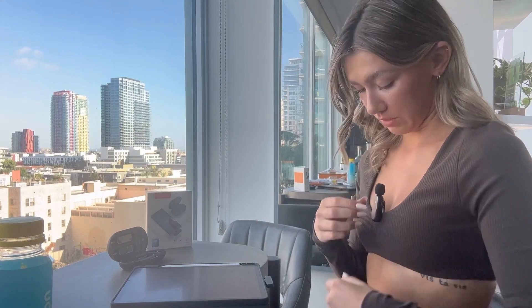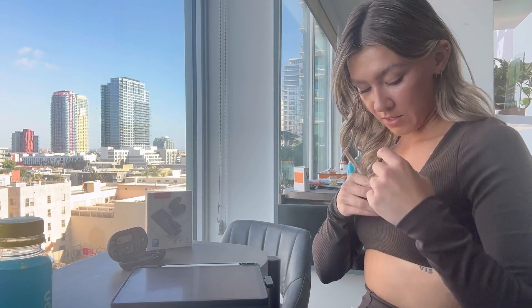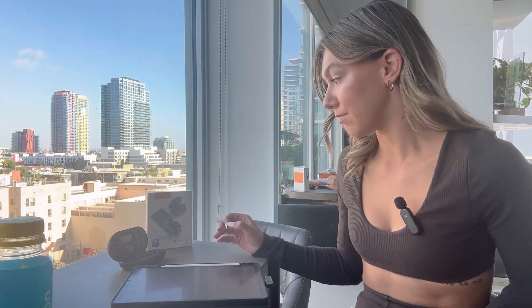You can even clip it to your shirt right here, which makes it a lot more convenient — you don't have to hold it. Another great feature is that these microphones will stay connected up to 70 feet automatically, which is insane. I love how there are two of them, so you can record two people at the same time, like for an interview. Super convenient.